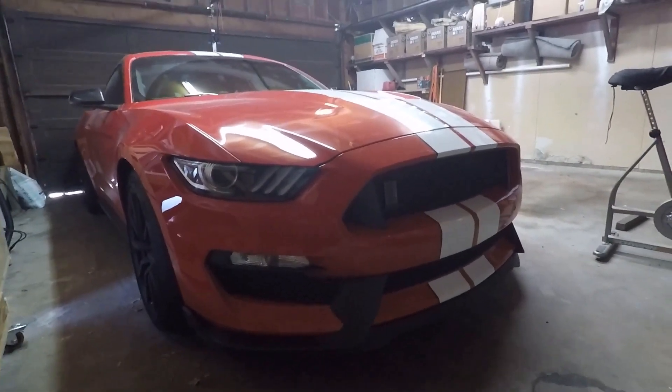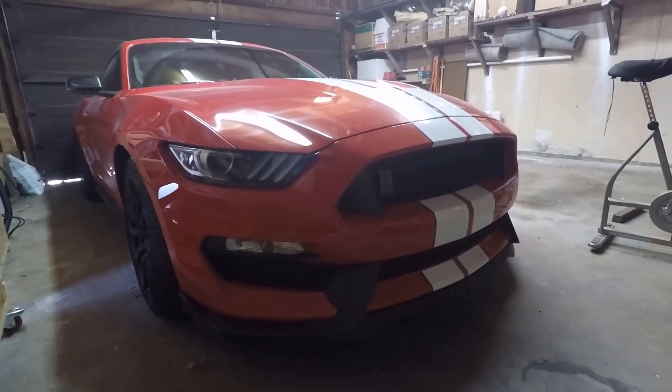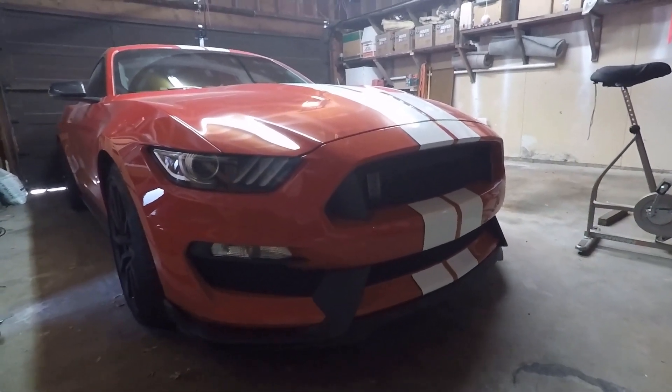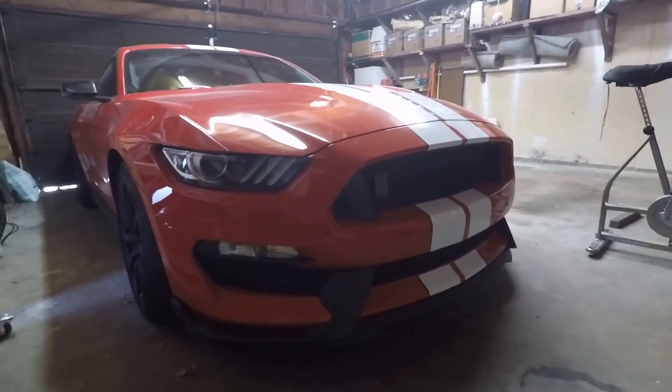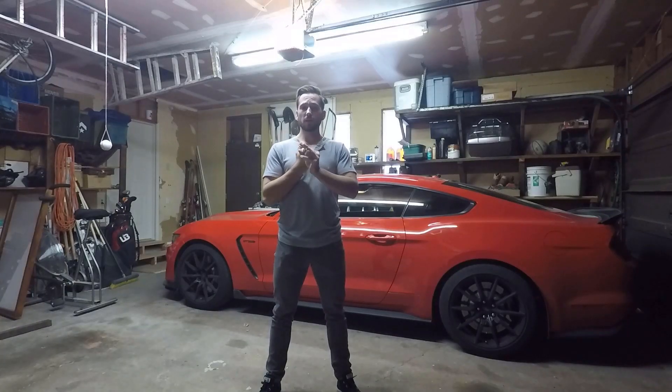Even though this car weighs about 3,700 pounds, it corners and feels so much more nimble than that. So that's definitely right next to the exhaust — the second thing that I love about this car.